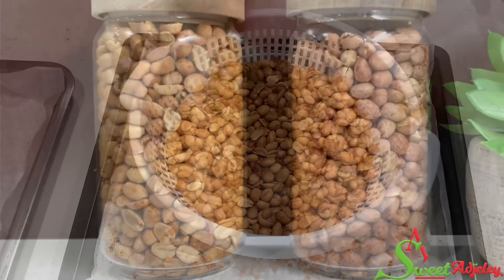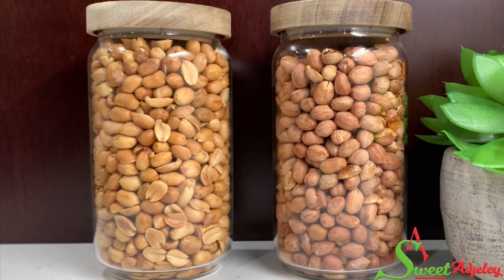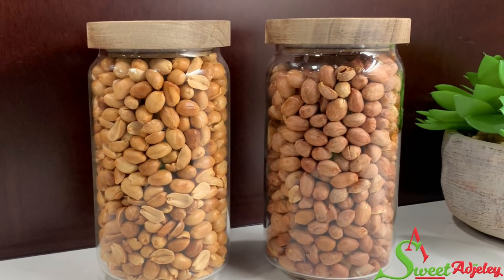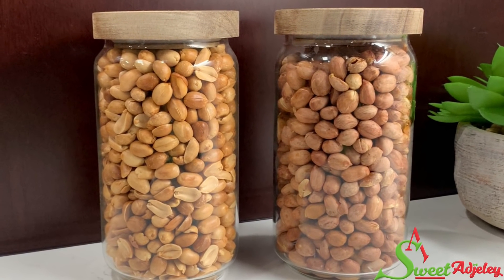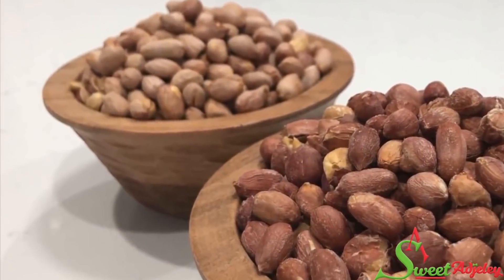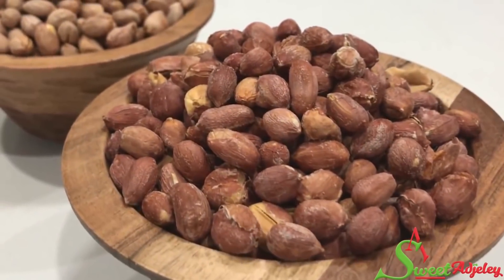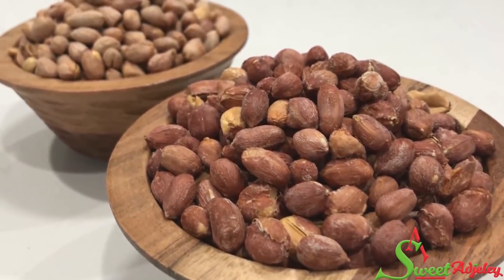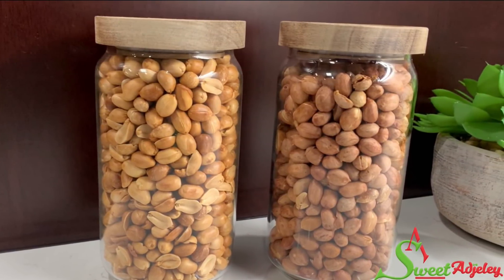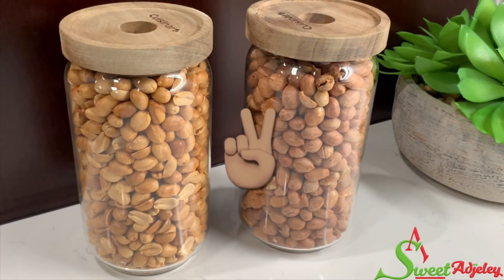It should last you for as long as you enjoy your peanuts or groundnuts. Thank you all so much for watching. I hope you enjoyed this video and are inspired to try the recipe. Until I see you in the next one, stay safe, keep loving each other, and remember that the love of God and family is life's greatest blessing. Bye y'all!